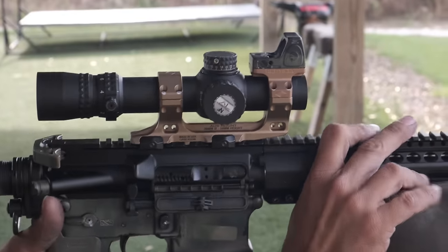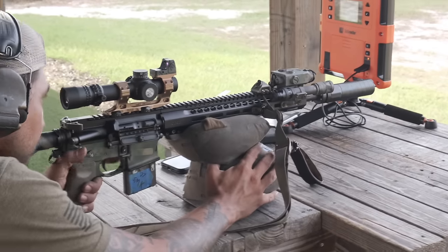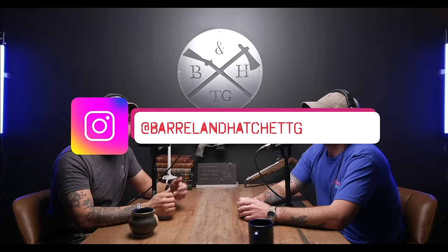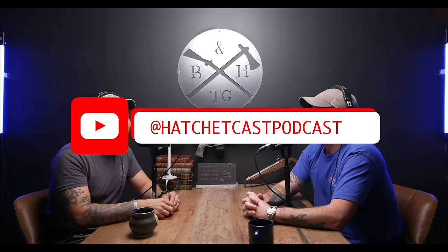Final thoughts on the scope: it's a great scope. I don't believe there's an LPVO on the market that does everything right, but the cons we found are almost nitpicking. I enjoyed it so much it's staying on that rifle — there's no point moving it. Go check out our Instagram and Spotify — we're pushing out podcasts with cool guests, including topics beyond guns like UFOs and the gray man. Like, subscribe, follow our newsletter, and make sure you go out and get training — be the asset, not the liability.